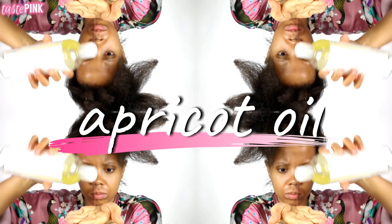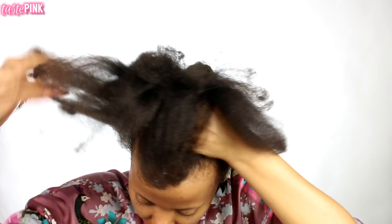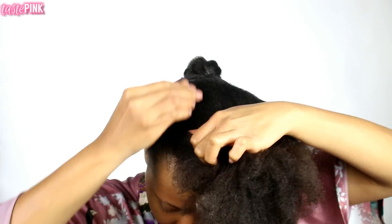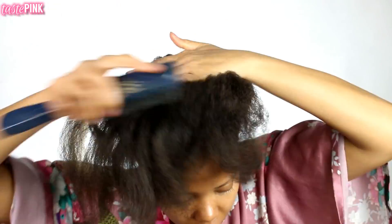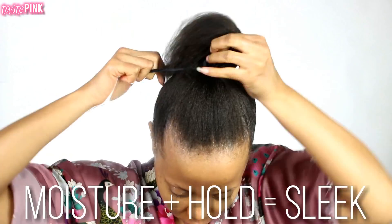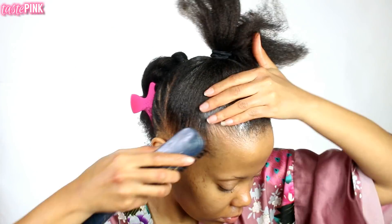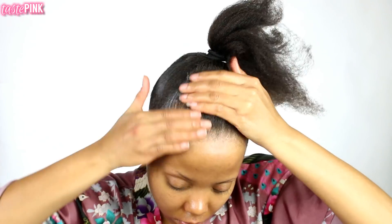Next, I'm going to apply apricot oil to the section at the front. You definitely want to moisturize your hair prior to applying gel — this helps create a more sleek and polished look. Remember: moisture plus hold equals super sleek and polished. Once the ponytail was secured, I went back in and brushed the gel through the section.